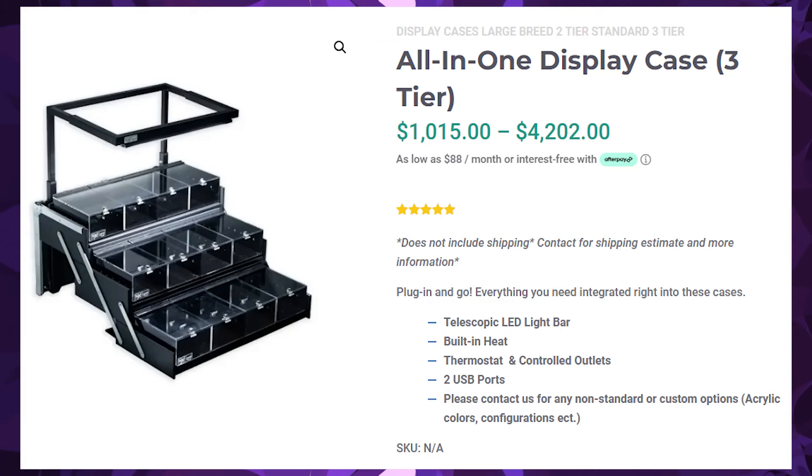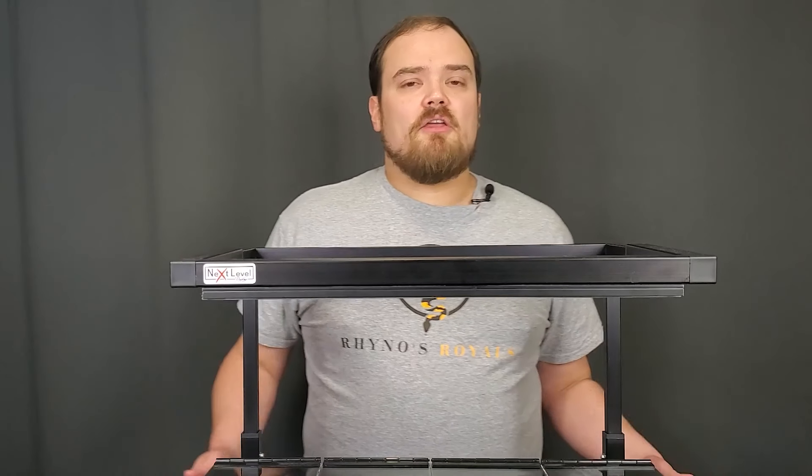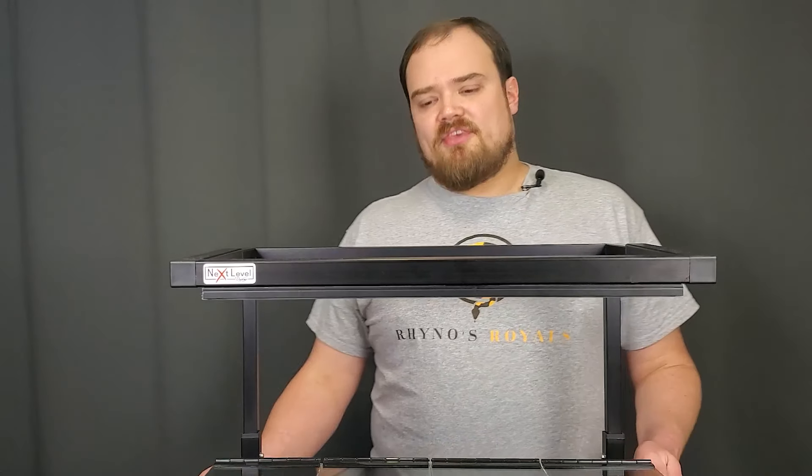Now let's talk about cost and value. The cost is the only thing I would say you could lose some points on these units for — they are on the higher end. However, the value you get for this product is incredibly well deserved. The craftsmanship is absolutely incredible, and the time it saves is invaluable to me. I'm a very busy person — recording YouTube videos, doing shows, going to work, being with my family. These offer the ability to save so much time and effort and still display my snakes in a way that's just as good if not better than most major breeders. For cost and value merged together I would give this a three — they're on the higher end, but the value counters the cost.